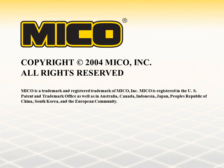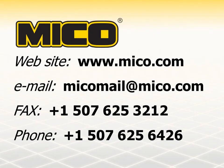Meeting the needs of our customers is the number one goal at MICO. If you need additional information, please contact us by internet, fax, or phone. MICO is ready to serve you.